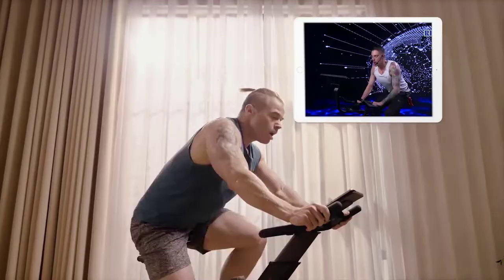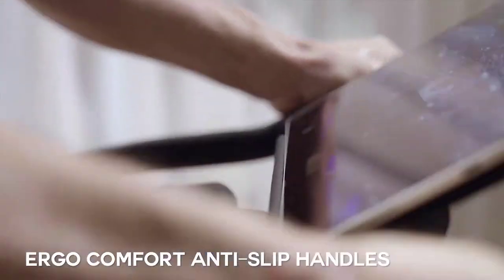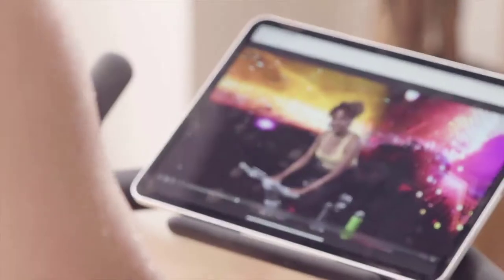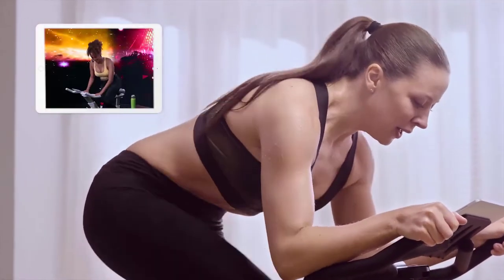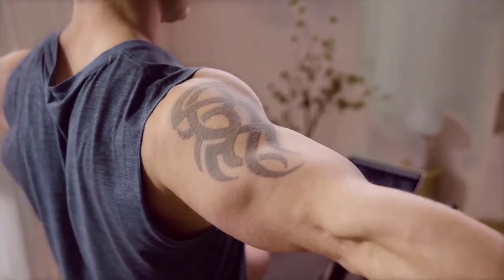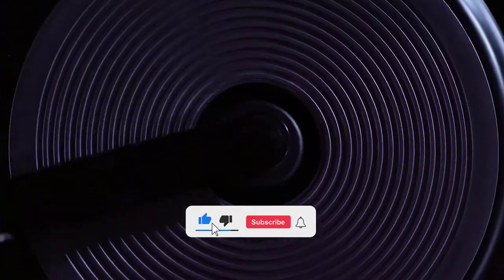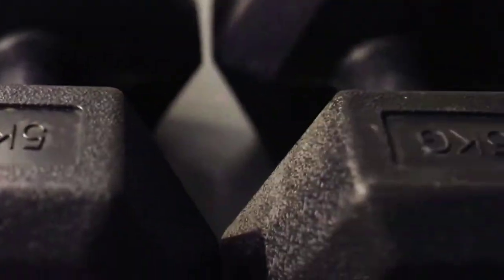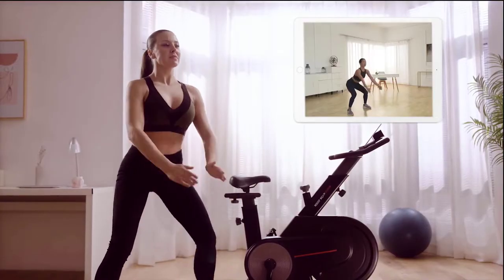Keep going! 2, go! 3, go! 7, go! Keep your shoulders over your hips — very important. Grab your dumbbells.